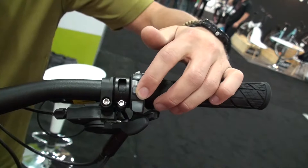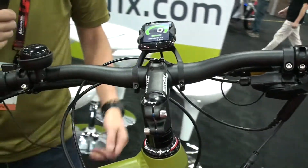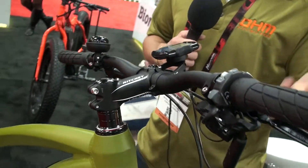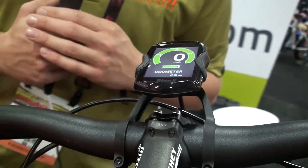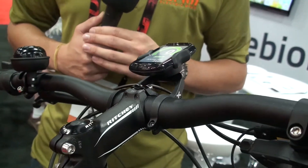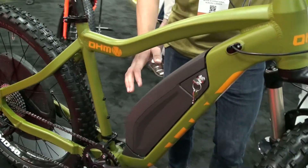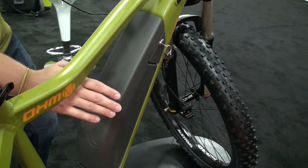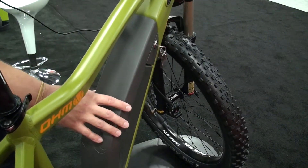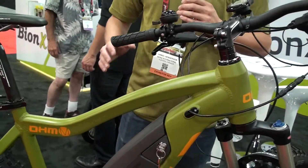And you have a throttle as well as the plus and minus to adjust your assist levels. The color display is a lot easier to see than even the last generation because of the newer technology in the screen itself. Polarized sunglasses doesn't make as much of an effect while reading in direct sunlight. Moving on to the battery, we have a new slam lock technology where the battery can be pulled out to the side and then pushed back in and it'll actually lock the battery in place. We're going to be introducing these across our model range — we have an Urban, a Sport, as well as the Mountain model.